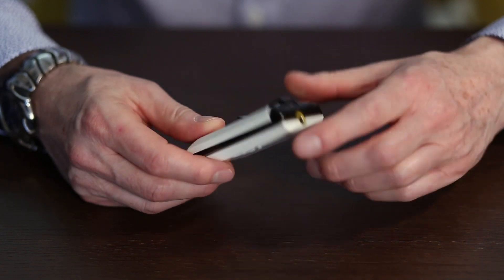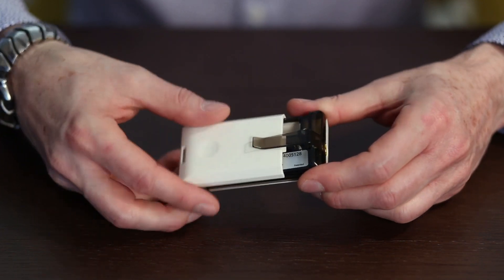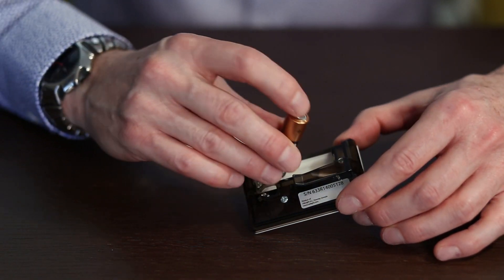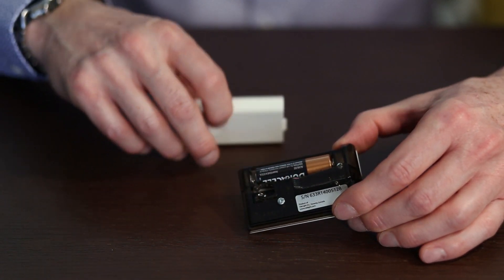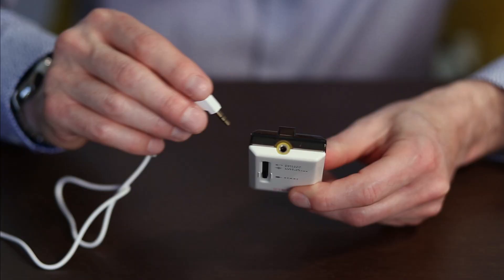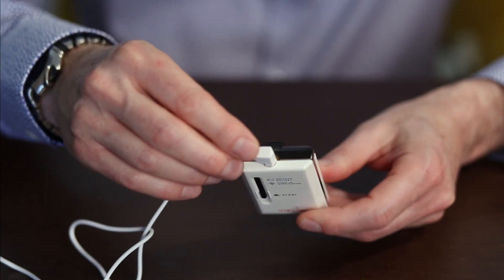Open the back cover by sliding down on the back cover. Insert a 1.5-volt AA battery — the initial battery will be provided. Fully insert the jack plug into the socket.